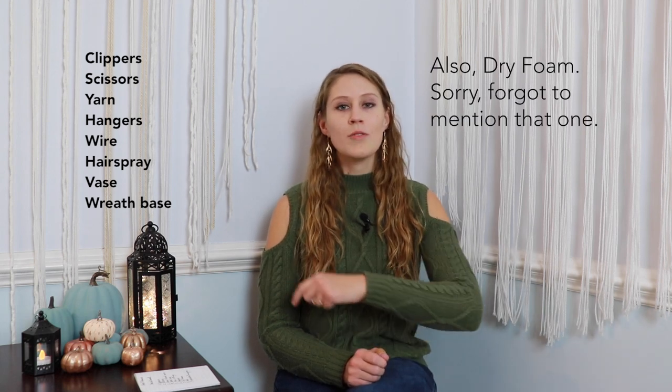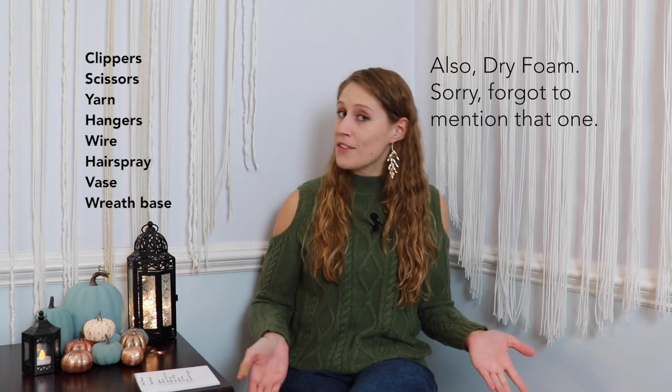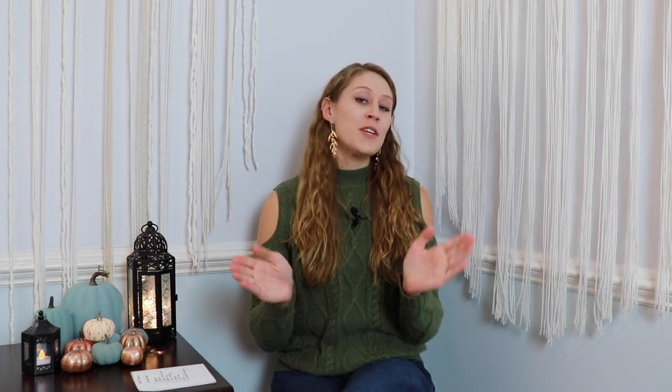For this project you will need clippers, scissors, yarn hangers, green floral wire, unscented hairspray, and a vase. You'll also need a metal ring or some kind of base if you decide to make a wreath.